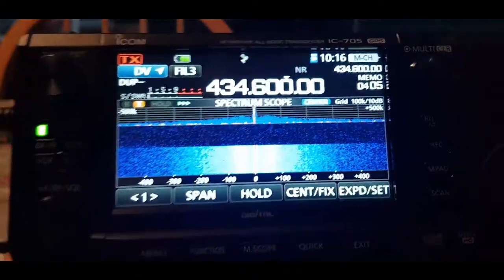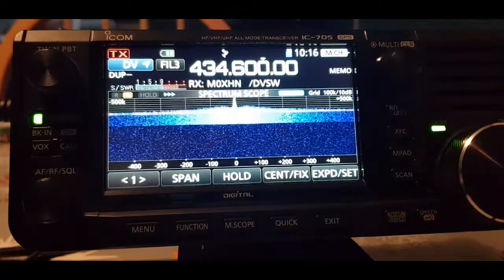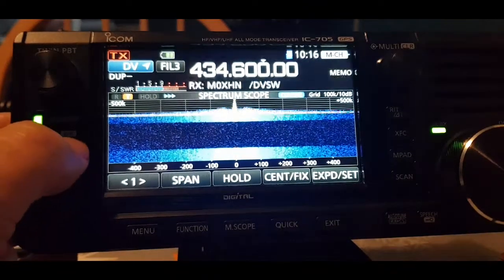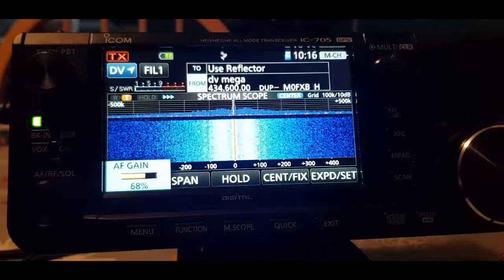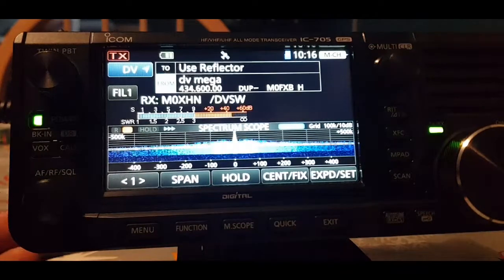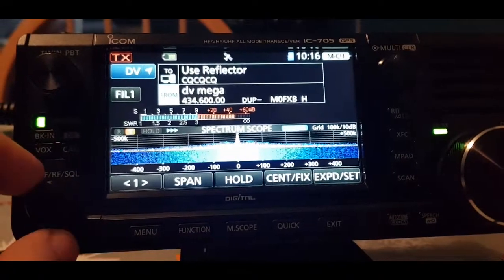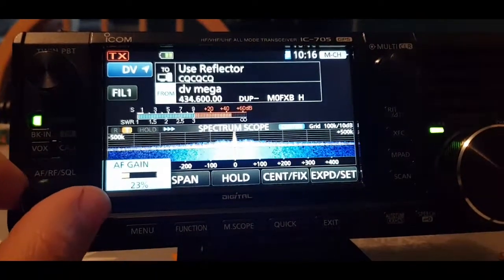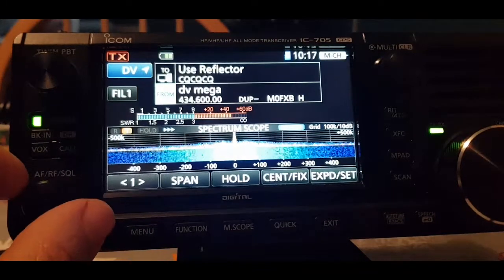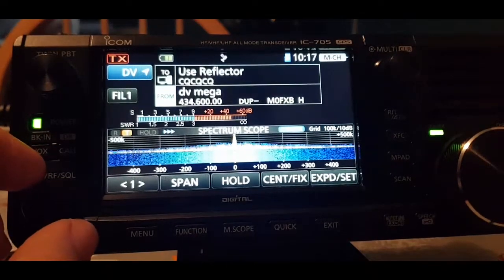In this package you've got everything you're ever going to need. You've got your D-Star capability using the DR mode. Have a listen here — that's the DR mode working. That audio is cross-moded, coming through my DVmega directed to DCS477B. Listen to that audio.